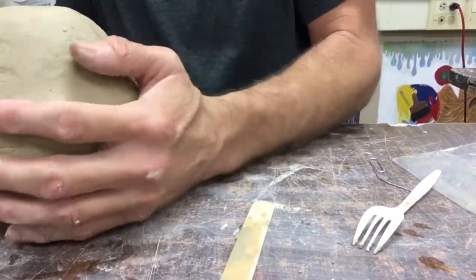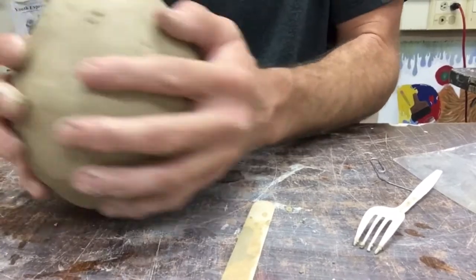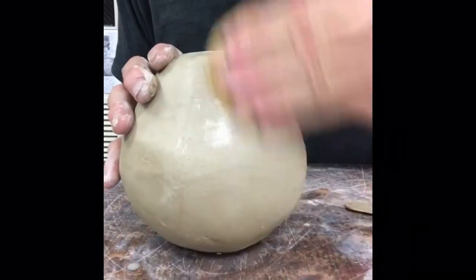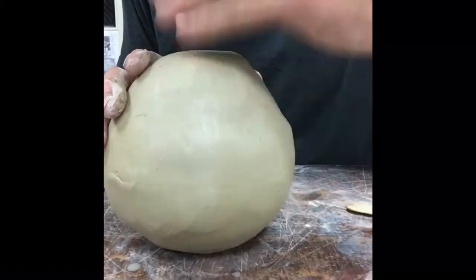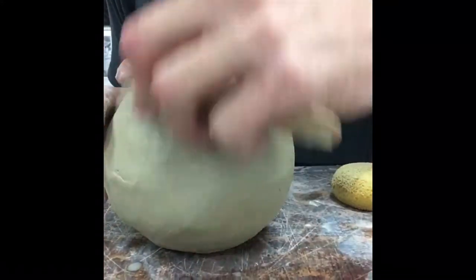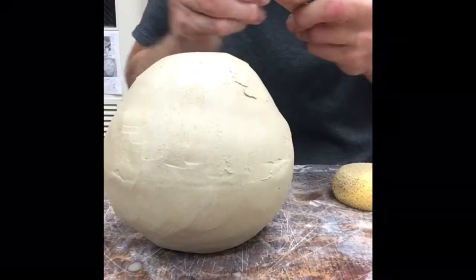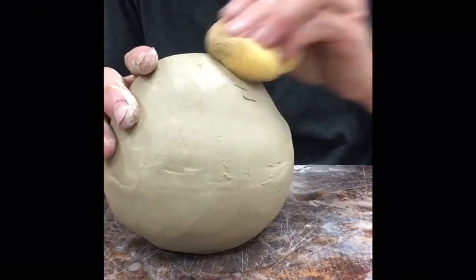Take your time here, make this look good — you don't want to rush this part. You really want to make sure they're bonded. As you can see, I was kind of tweaking the shape right there. You can totally do that right now, kind of pushing them to make it more of a rounded shape. I'm using the popsicle stick as my scraper, coming back with the sponge.